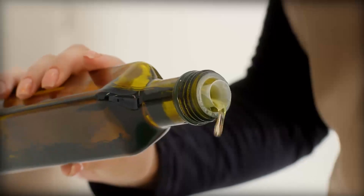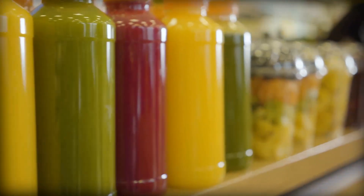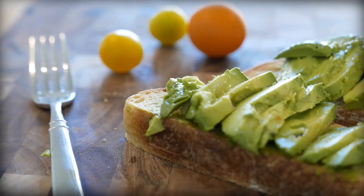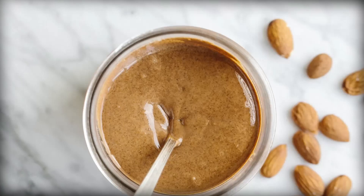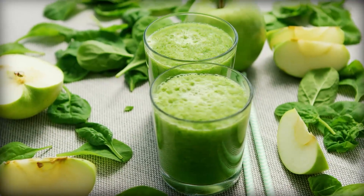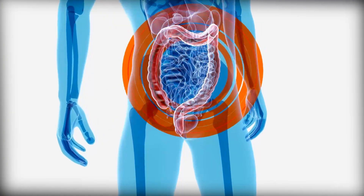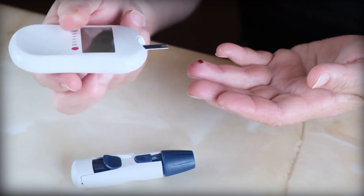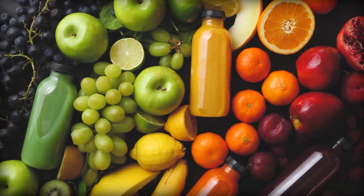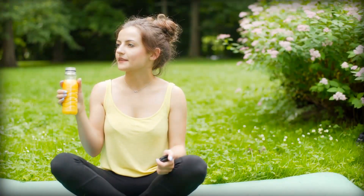And one last tip: add healthy fats to your juice. One way to improve the taste of fresh juice while also adding some healthy fats is to include ingredients like avocado, coconut oil, or nut butter in your juice recipe. These healthy fats not only add creaminess and richness to the juice, but also help to slow down the absorption of the natural sugars in the fruit. This can help to keep your blood sugar levels stable and prevent energy crashes. Just be sure to use these ingredients in moderation, as they are high in calories and can add up quickly if you're not careful.